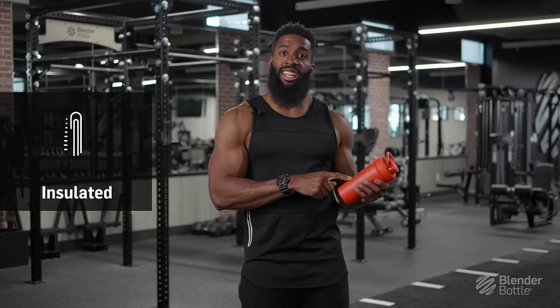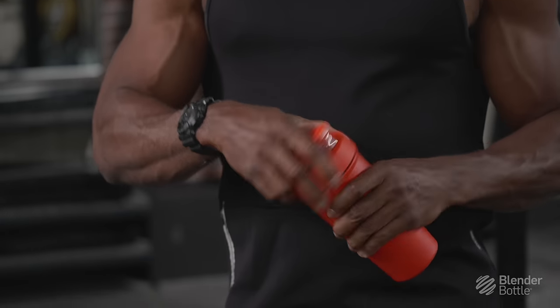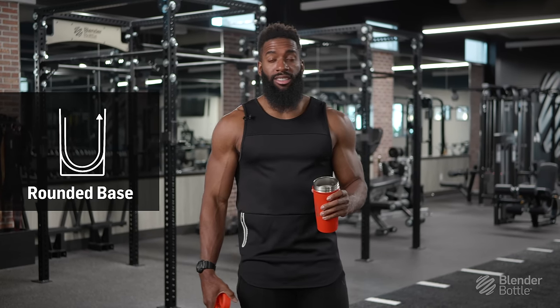The first one is it's insulated, meaning it's going to keep your drinks cold all day long. The second one is the rounded base, meaning when you put your protein powder in there, it won't get stuck to the bottom.